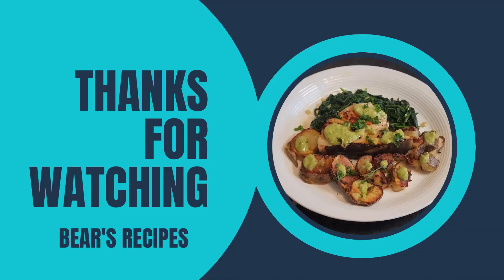I love cooking up swordfish and hopefully you do too. They're protein packed and they cook up in a snap. So thanks again for watching another Bear's Recipes. Come back next week to see what we're cooking up next. Bye everyone.